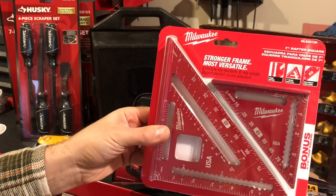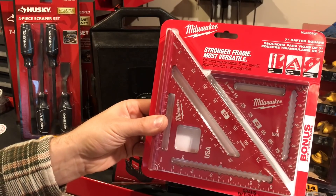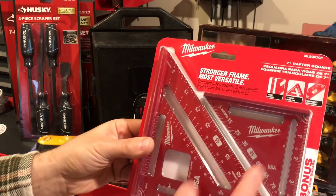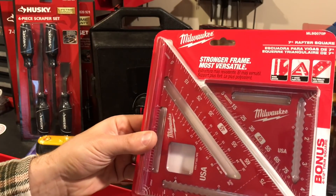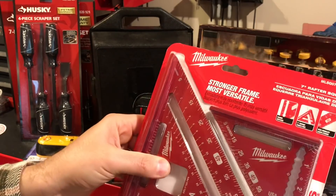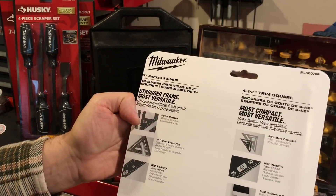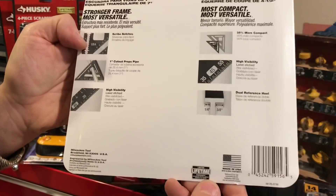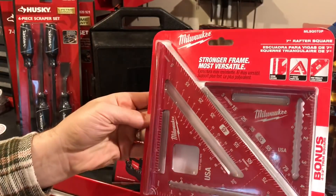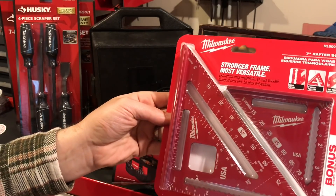This item I got for myself — $14.97 for the Milwaukee squares. I love these because it's got the small one in it. I have one that's the larger size and it's plastic, but these look definitely well made. I'm not sure if it's aluminum or what the material is, but these are made in the USA. You got two of them for $14.97, and it's also got all the other spots inside for measuring and marking.